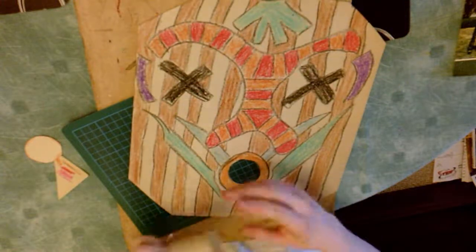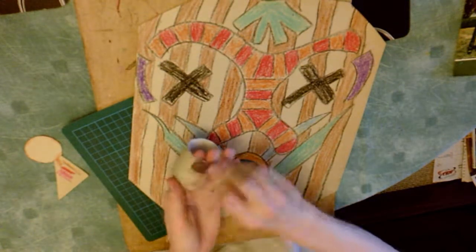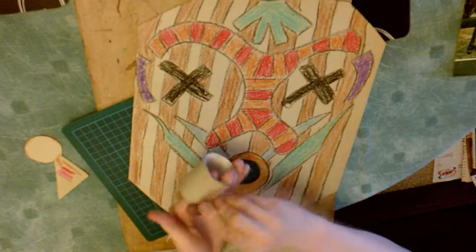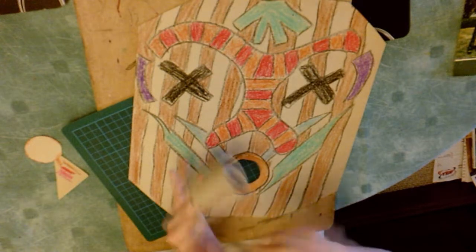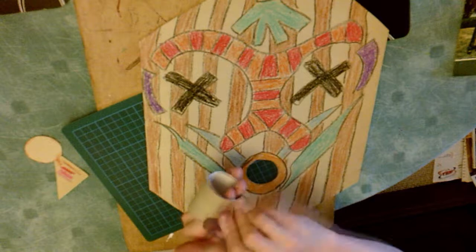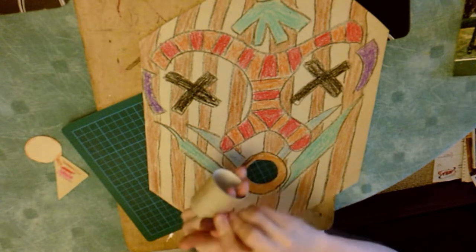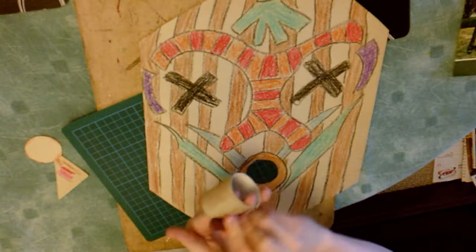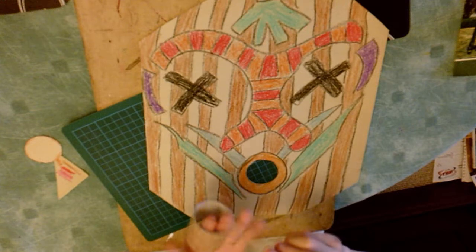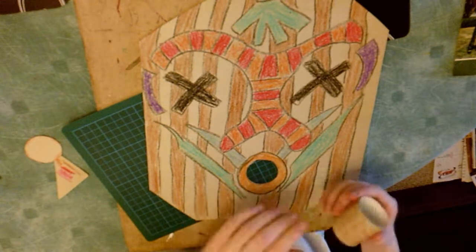Get the toilet roll that you had earlier. I've cut my toilet roll in half because I only want it to be half the length, but the length doesn't really matter. Now I'm just giving it a quick once over with the brown crayon. When you're doing this, make sure you have your fingers inside the roll just to give it a bit of structural integrity, because if you try to colour on it straight away you will deform the toilet roll and squish it, and then it won't be the circle you want it to be.